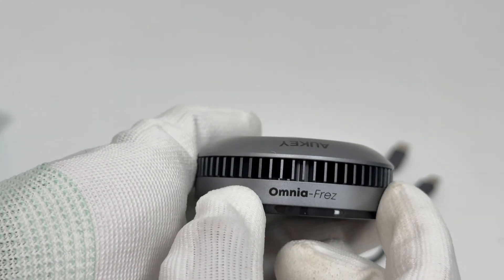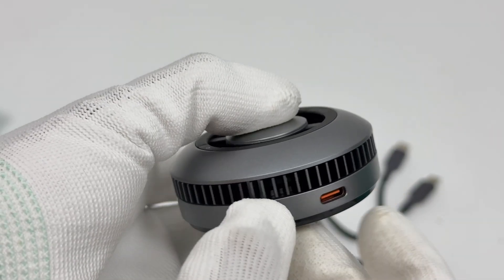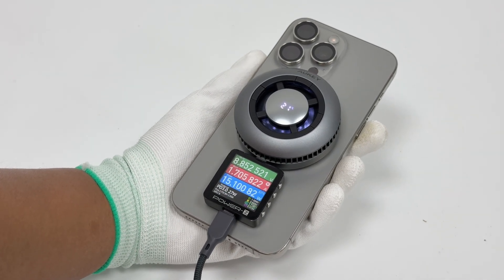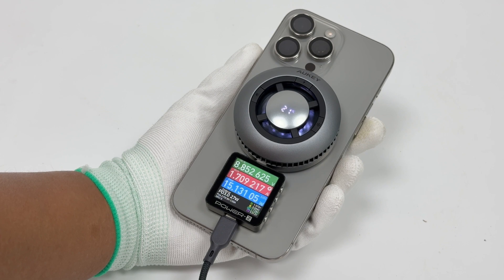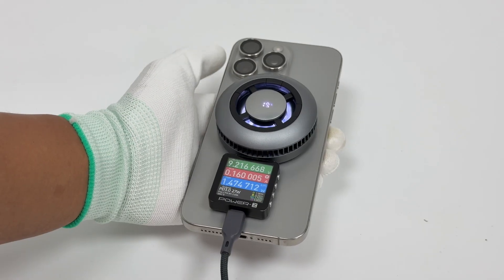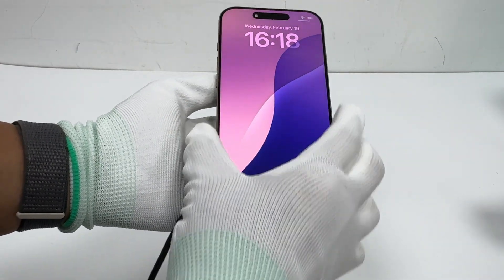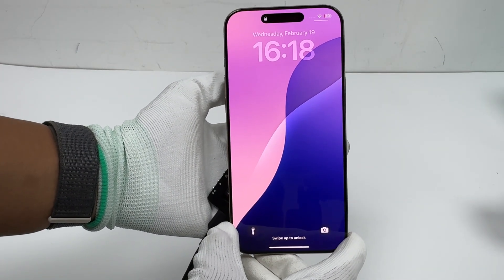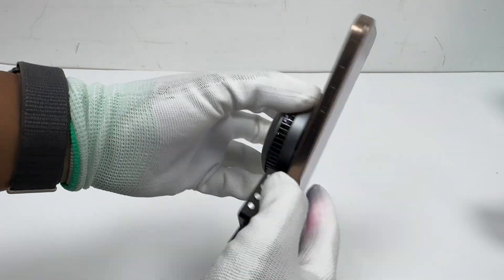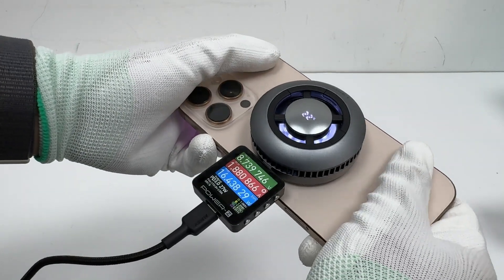The Aukey MagFusion GameFrost integrates Aukey's latest active cooling technology and is Qi2 certified, providing 15W fast wireless charging for iPhone 12 and newer models. The OmniFrez active cooling system reduces charging temperatures by up to 20 degrees Celsius. Users have manual control over both charging and cooling functions, allowing them to use the device as an independent cooler, a wireless charger, or both simultaneously. This helps prevent overheating, ensuring a cooler, more efficient, and safer charging process while protecting battery health. A real-time temperature display provides instant feedback, and adjustable lighting effects enhance the gaming atmosphere.